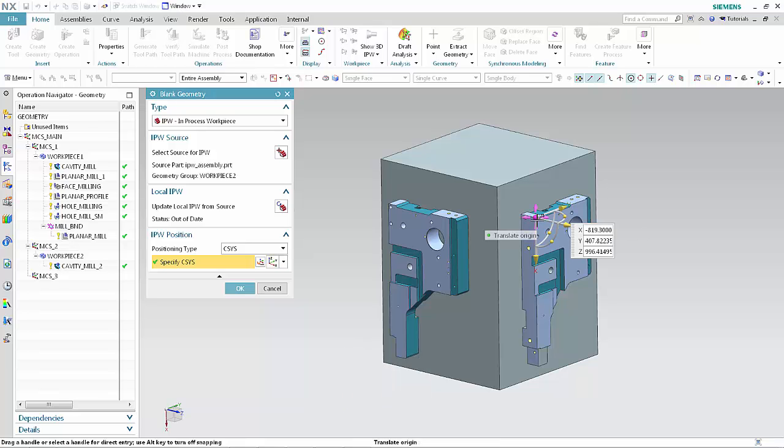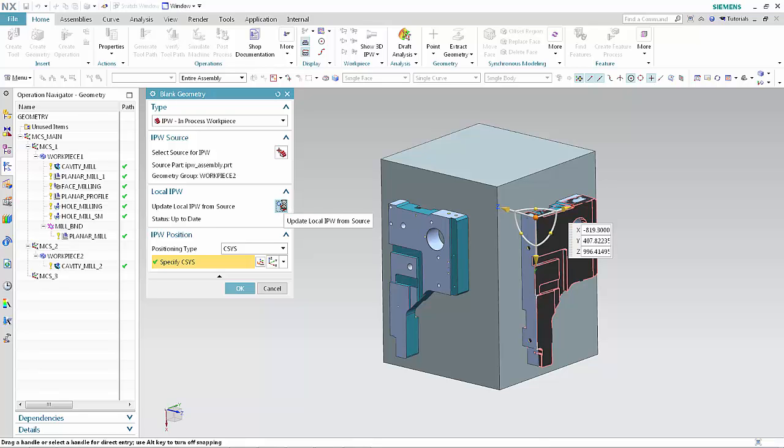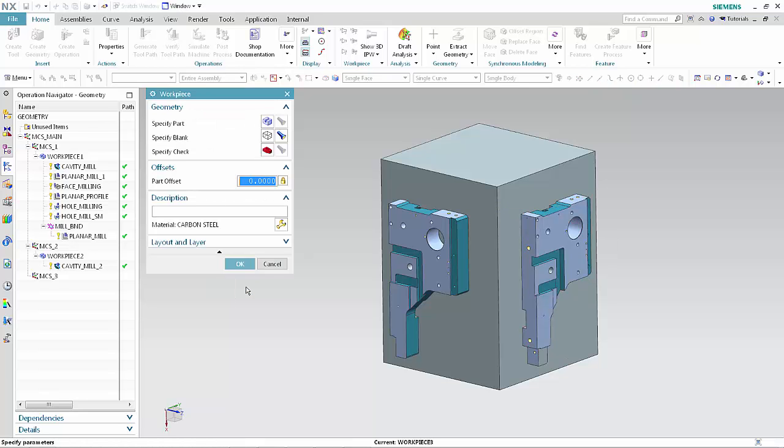Move the CSIS to the corresponding corner of the part mounted on phase 3 of the block and rotate the CSIS so that it has the same orientation relative to the part as the CSIS in Workpiece 1 and 2. Click Update Local IPW from Source. The IPW should correspond to the position and orientation of the part. Click OK in the Blank Geometry dialog box. Click OK in the Workpiece dialog box.